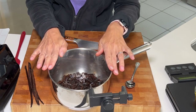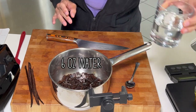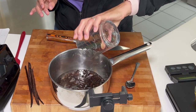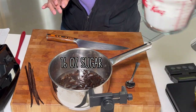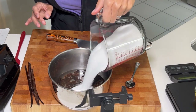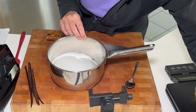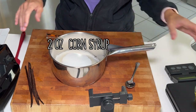So that was four ounces of vanilla beans. The next ingredient is six ounces of water, which I pre-weighed, and I add that to it. And 16 ounces of sugar — again, something I pre-weighed. And two ounces of corn syrup.